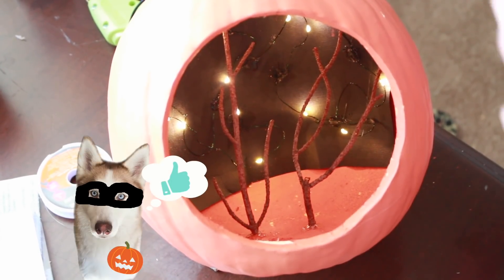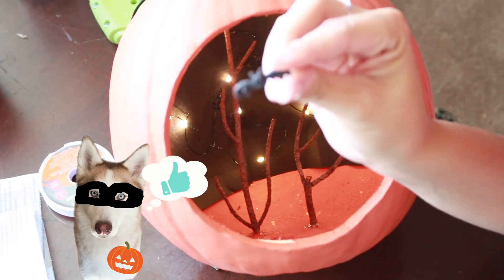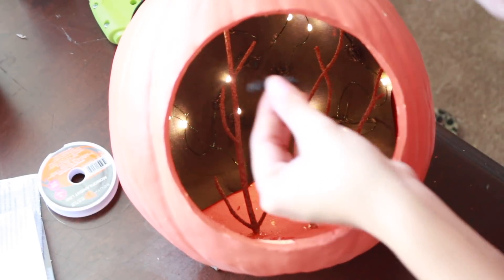Now we are ready to put in the little bats. They're tiny little bats and I was thinking I could glue them to the little branches.